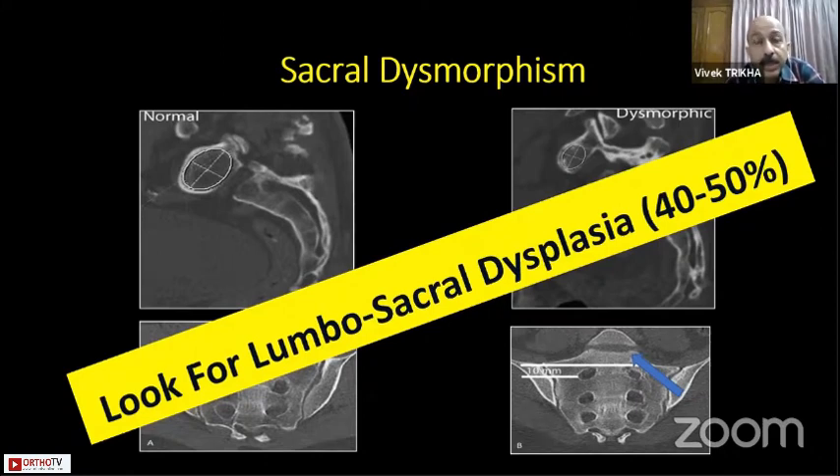A study by Chip Raut showed that there were nearly 50 percent of cases where the CT of the pelvis and posterior side was not suitable for standard screw placement.